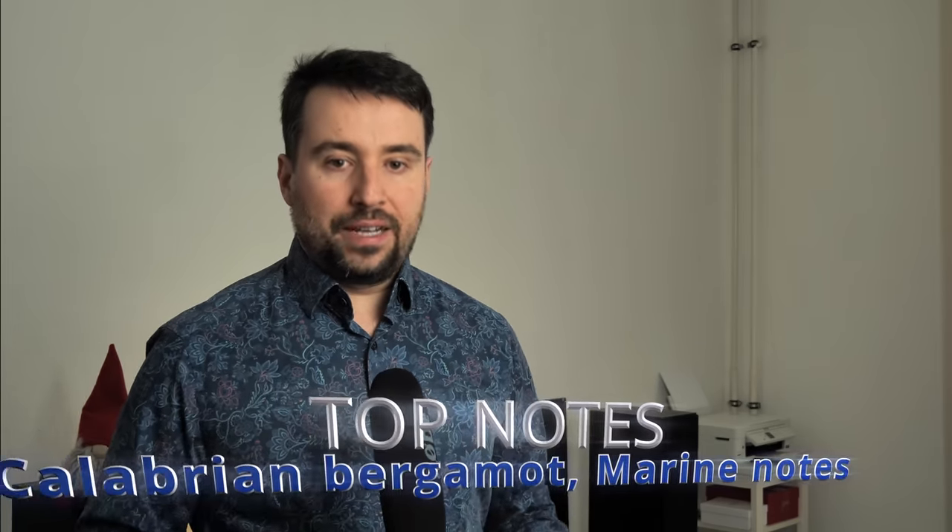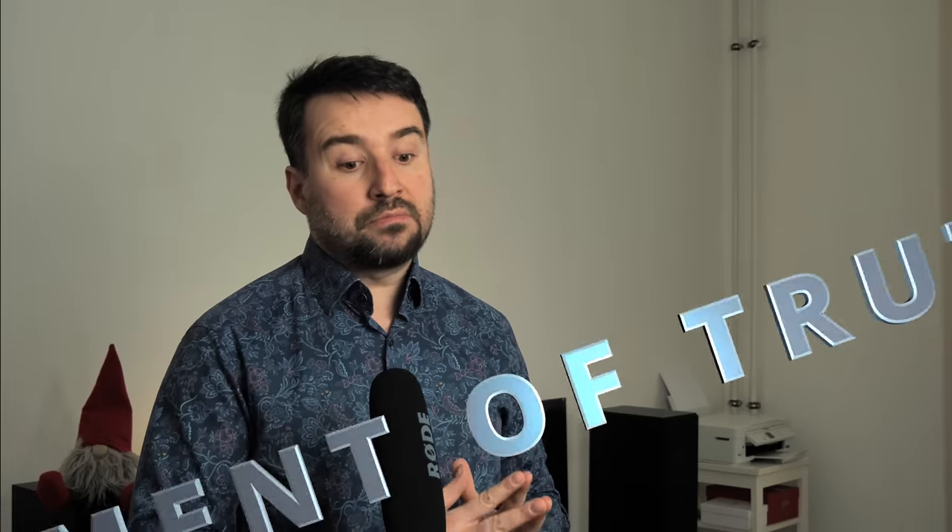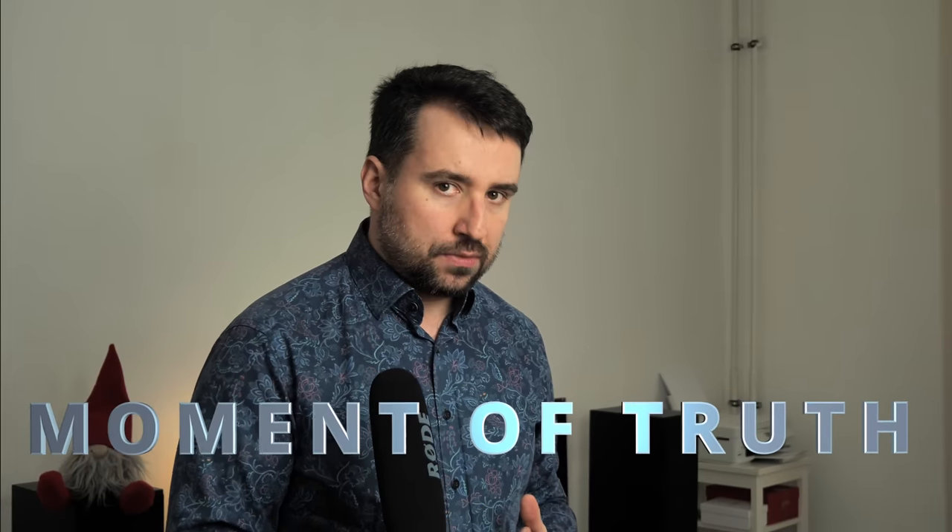I will go through the notes. In top notes you'll have Calabrian bergamot and marine notes, just like the Profumo. In the middle notes you'll have Bourbon geranium, Provençal clary sage, and rosemary. In base notes, frankincense and patchouli. The frankincense is very toned down here — it's not as powerful as in the Profumo. I am a bit underwhelmed by this new release.